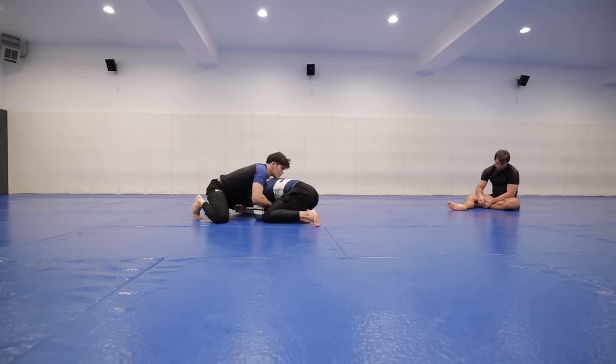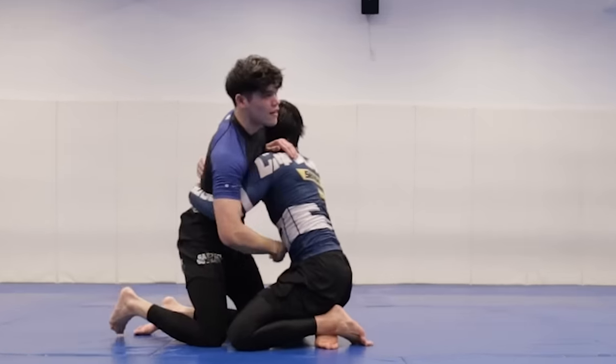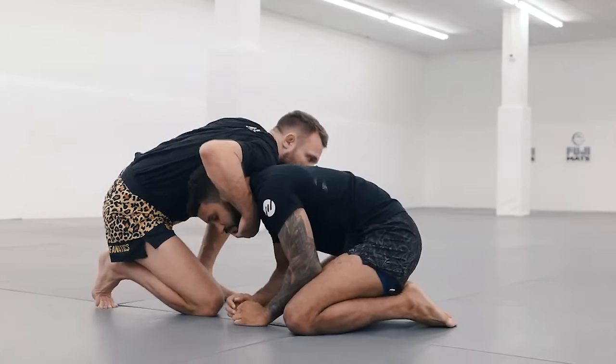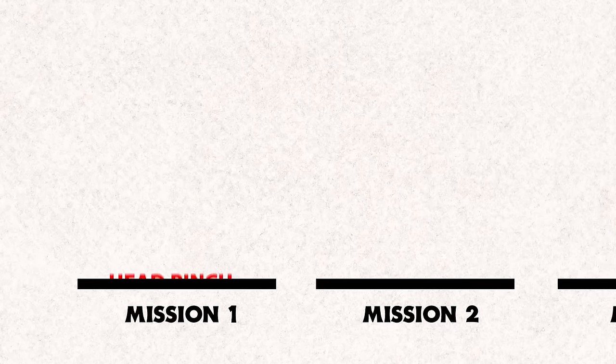One of the biggest problems I initially had when learning the dart choke was trying to figure out how to properly hold the front headlock. The two biggest details that gave me the most success were keeping my chest over their head and using a chin strap to keep their head tucked into my ribs. Now that we've gained control over the front headlock, we'll start working to attack the darts with Mission 1: Head Pinch.